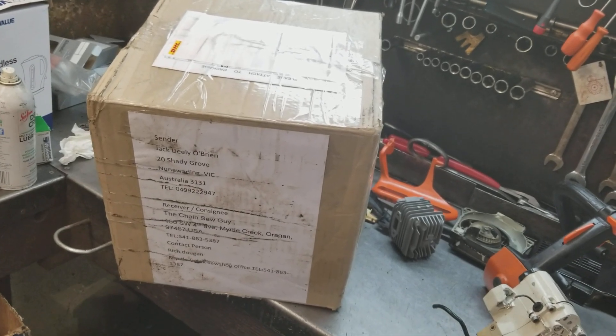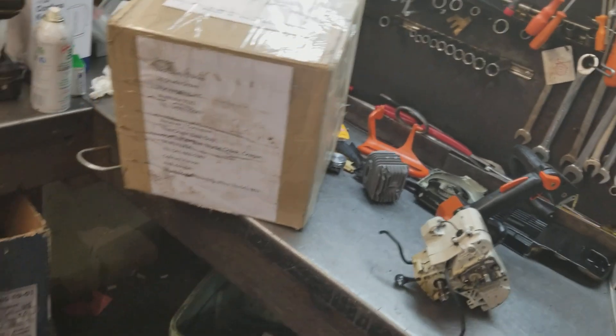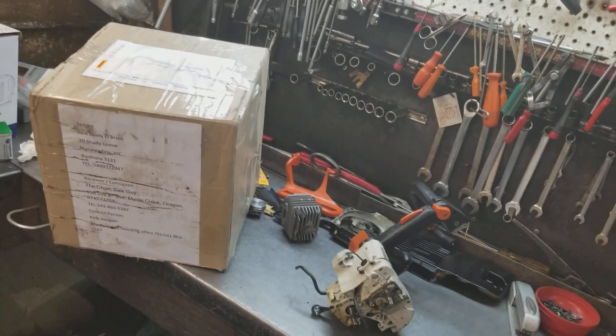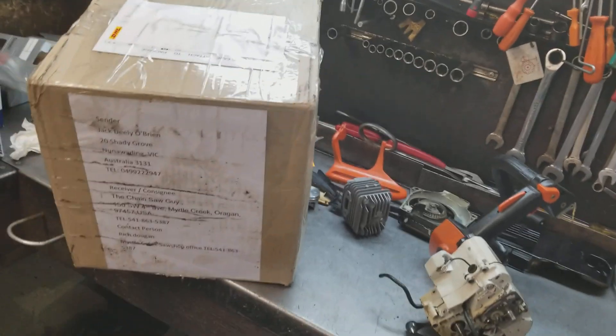Hey everyone, welcome to West Coast Muscle Saws. Jack from Australia sent me this saw. I talked on the phone about it to him, and a couple of his friends were going to put this saw together, but something happened and they weren't able to finish up the project. I'm in retirement, but I stepped out of retirement to help Jack out here.